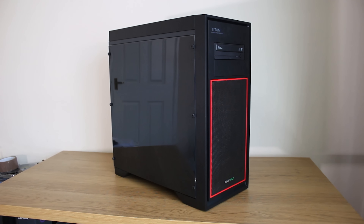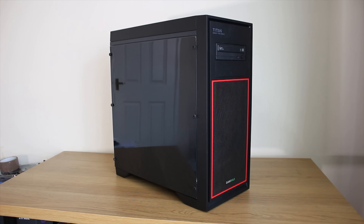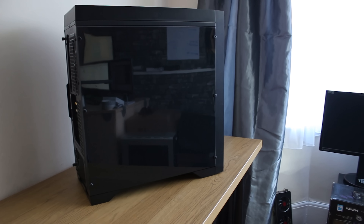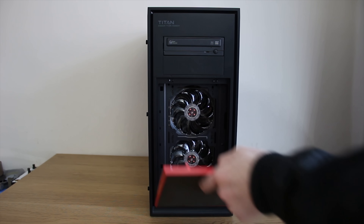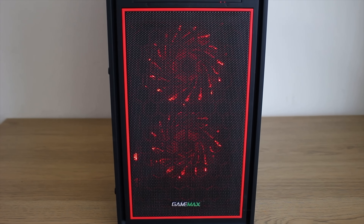Starting with the outside, this is a GameMax case — the GameMax Titan. That's not necessarily a brand you would have heard of, and I was quite surprised by that, but actually quite surprisingly impressed. It does have a pretty nice window, sort of side panel type thing. It's plastic but it kind of looks like glass. It's also got some rather nicely built, quite sturdy, but still pretty nice.